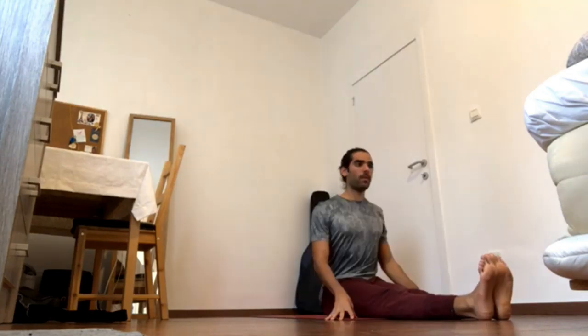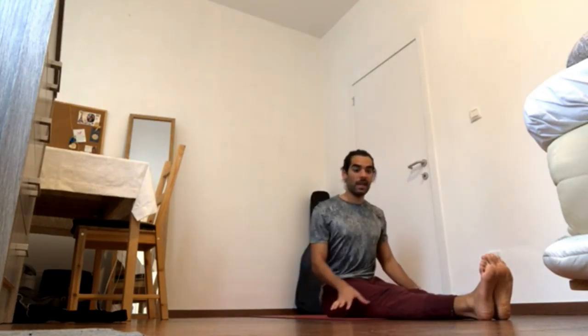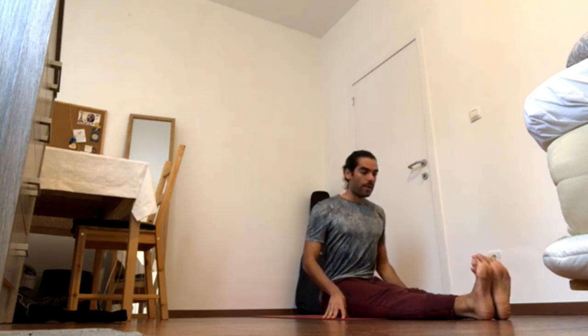One more time — press heel forward, ball of the foot forward, flex the foot forward. Inhale, come up. Exhale, release the leg.